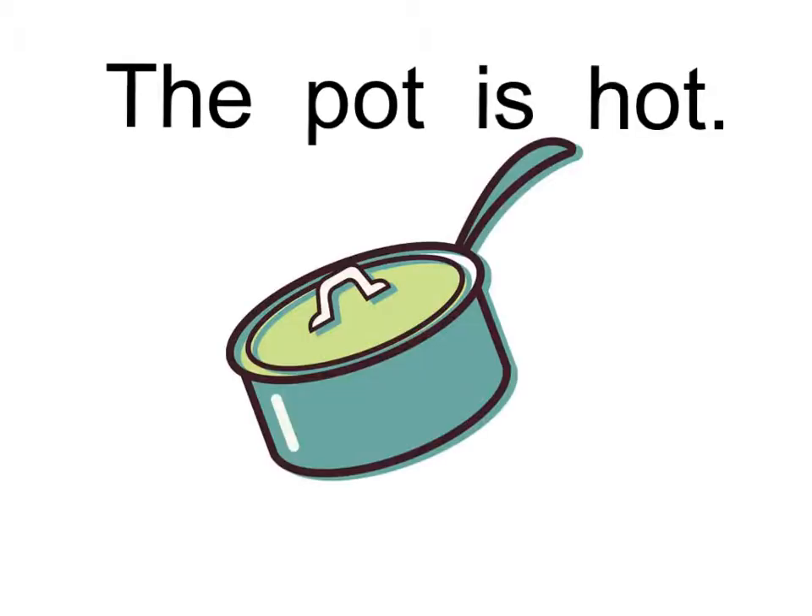Pot. Whatever could this word be? Pot. If you said pot, then you were right. Read the whole sentence with me. The pot is hot.